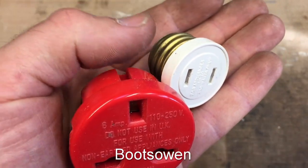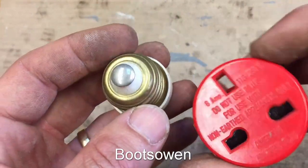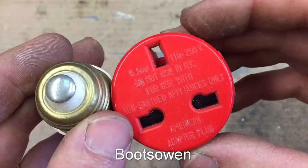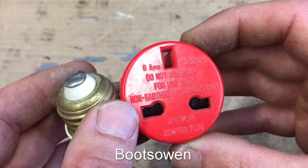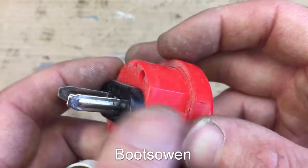Hey there, it's Boots Owen here. This is a little selection of devices that I got a long time ago. I've been wondering what to do with them, thought I could make a video about them, then forgot about it, and eventually found them again today — so here we are.